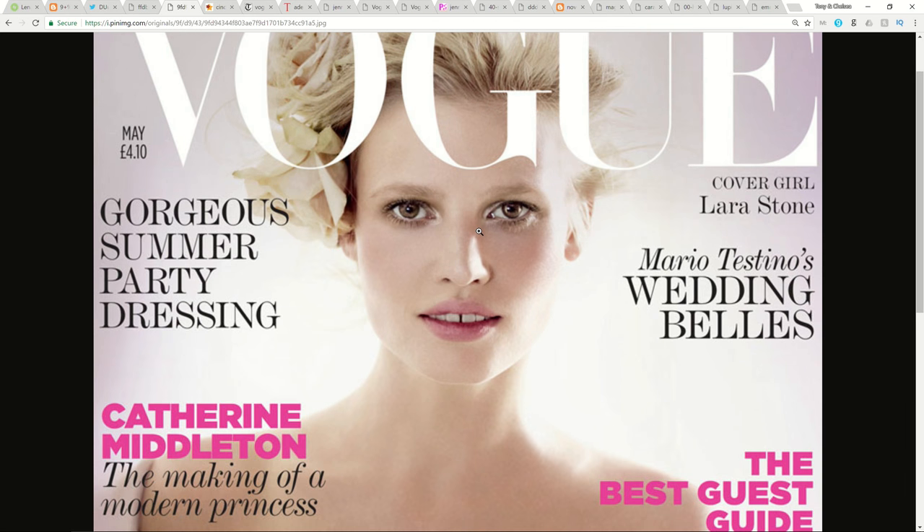Another Vogue photo here — this one's a real layup. You can see two light sources up and then a fill light. And this is kind of confirmed when you look at the soft shadows and the fact that the shadows aren't black.